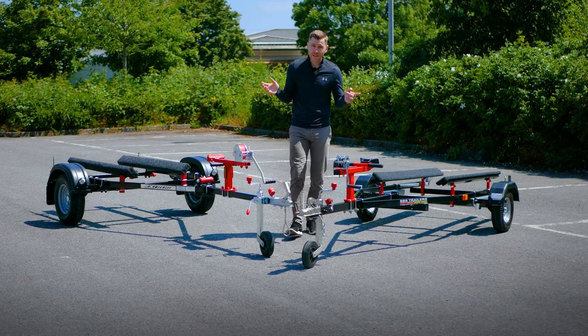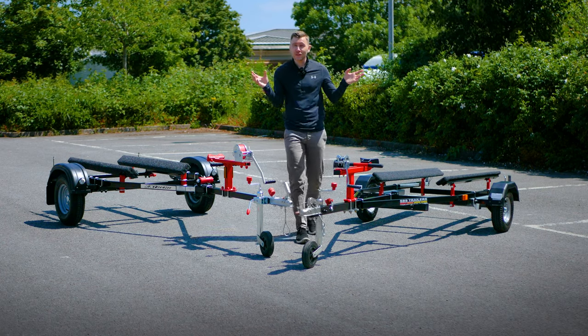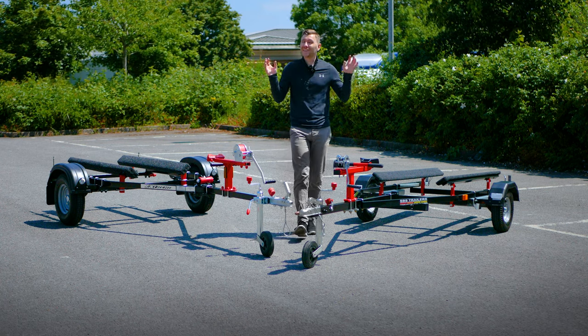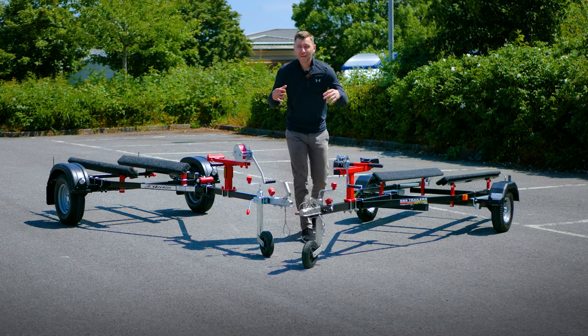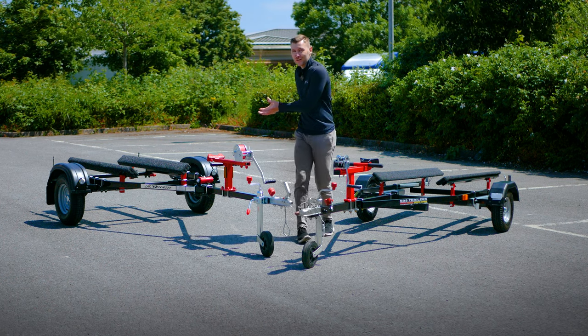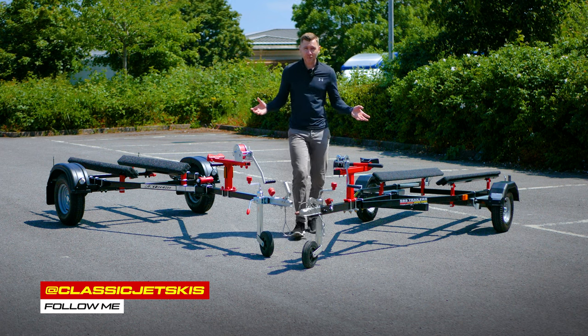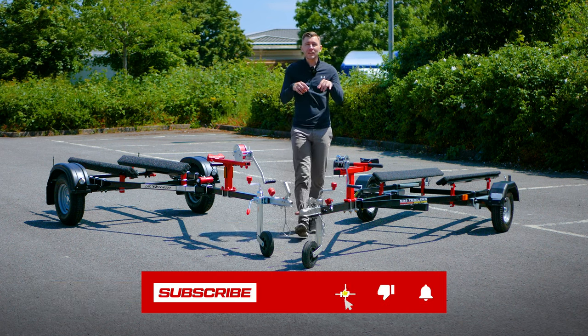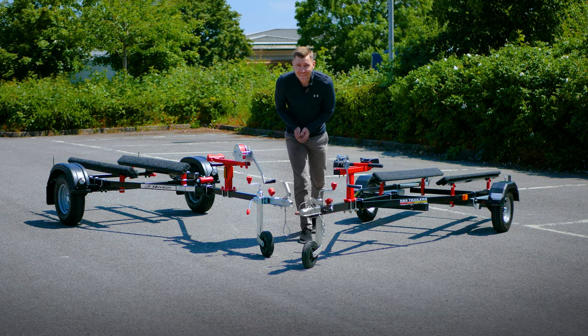As always, thank you for watching. If there are any trailer manufacturers or custom trailers that I've missed and you want me to review, put it in the comments below. Your support means the world — making these videos helps amplify the skis, and these customized trailers really make your skis look next level. Whichever way you go, you're not going to be disappointed. Hit the subscribe button and as always, let's keep the classics alive.